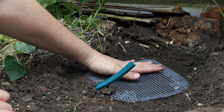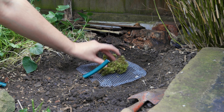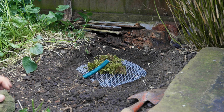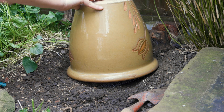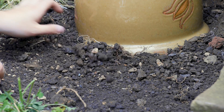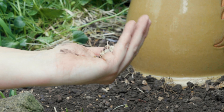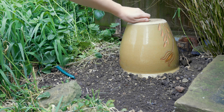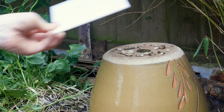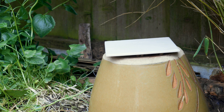Next, place your chicken wire down and put your nesting material on top. Now place the plant pot in the area you've dug out — the hose should lead inside the plant pot. Firm the soil around the plant pot. Finally, pop a few small stones on top of the plant pot and place your slab or tile on top. This allows air circulation as well as keeping your bees dry.